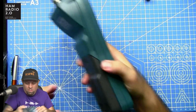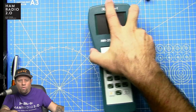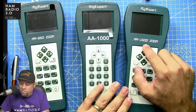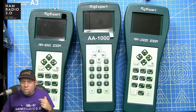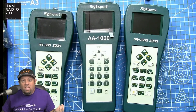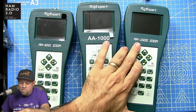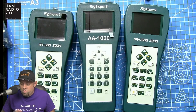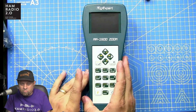The AA-650 covers 0.1 MHz to 650 MHz, the AA-1000 covers 0.1 to 1000 MHz, and the AA-1500 covers 0.1 to 1500 MHz. If you only need HF and some VHF/UHF, the 650 will work fine. If you don't operate much in VHF or microwave, you probably don't need the biggest one — and sticking with a smaller model will save you money.